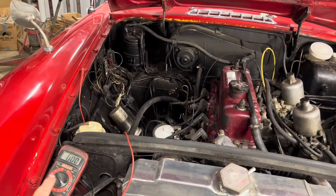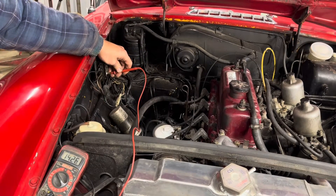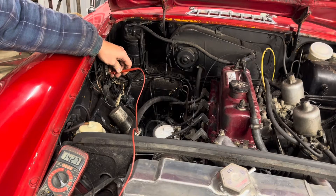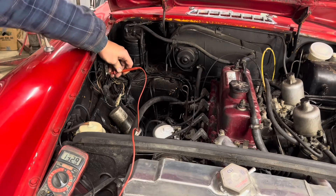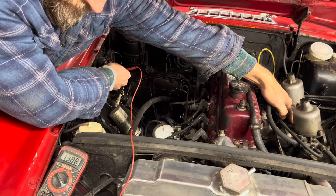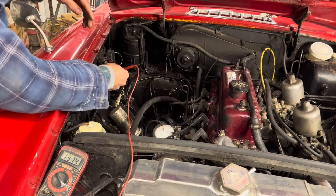All right, now we got the car running. There's my voltage — we got 14.2 at idle, so that's looking really good. Now we just need to turn some equipment on. We turn the headlights on. We are dropping a little bit there, but at idle still 13.8.